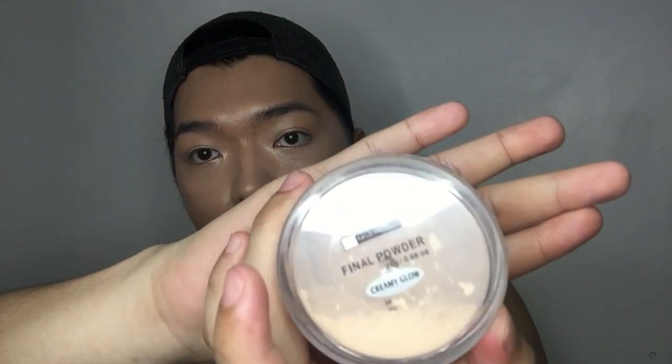Next, to mattify your face, I'm using my Nitsidone Final Powder in the shade Creamy Glow. I'll use my brush to apply it more easily. To mattify the face, I'm using the shade Creamy Glow.